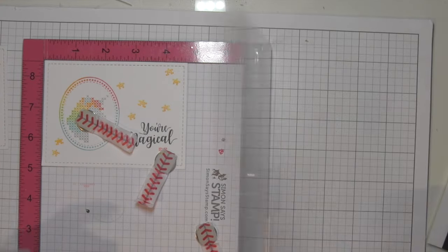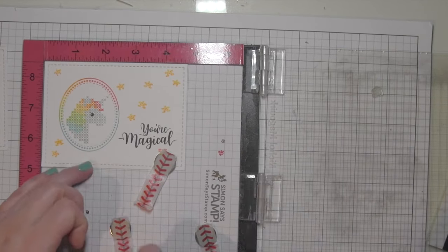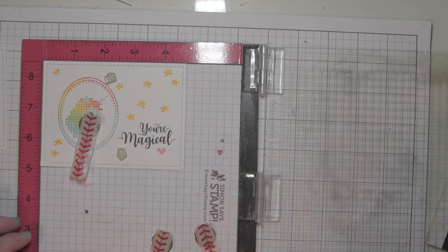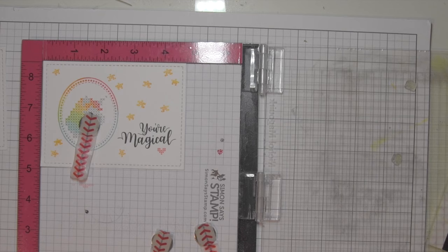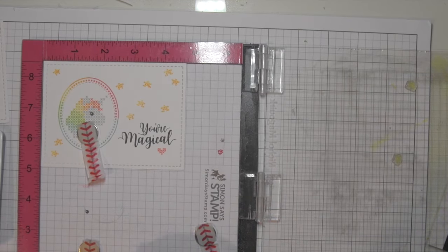Shakers are such a fun way to create an interactive card that is just something a little bit different for the recipient. I always think they're great and fun. These cards would be fun for kids, but I think they'd be fun for anyone — your girlfriends, just anyone. I think they're just a really fun card design.